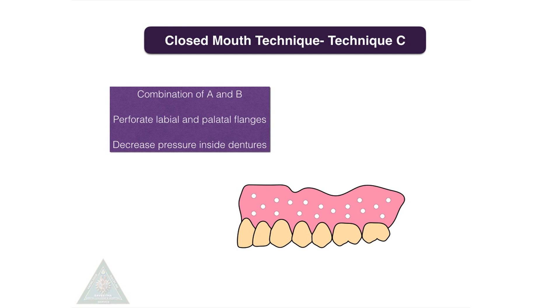Technique C is a combination of both Technique A and Technique B. Here, the denture will be perforated — the labial and palatal flanges are perforated, which decreases the pressure inside the denture.